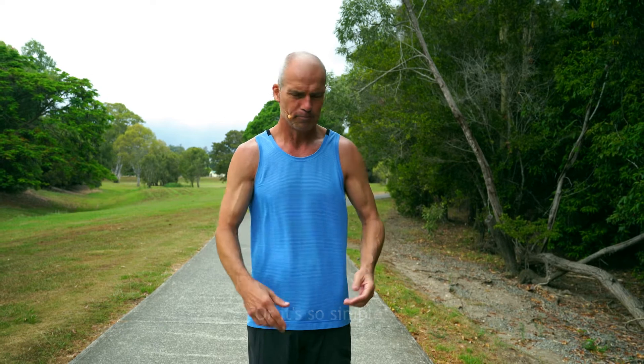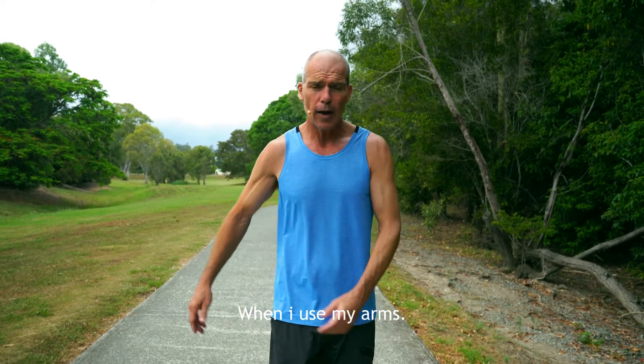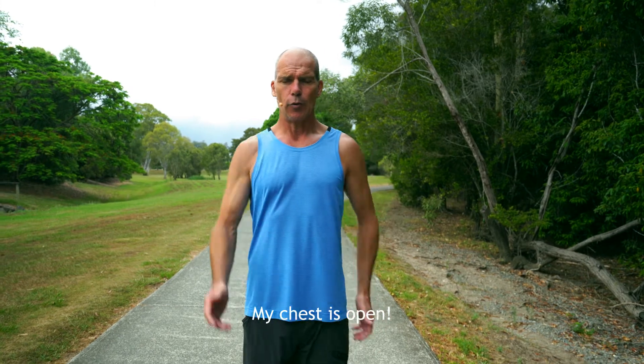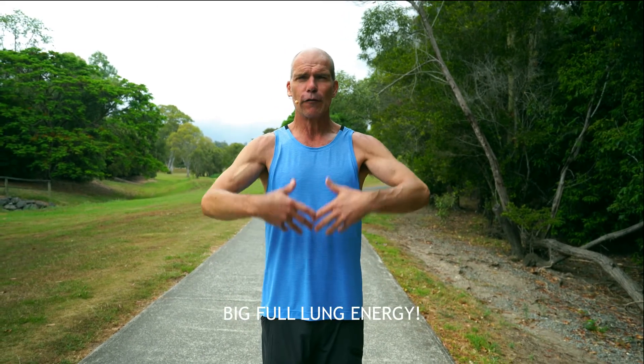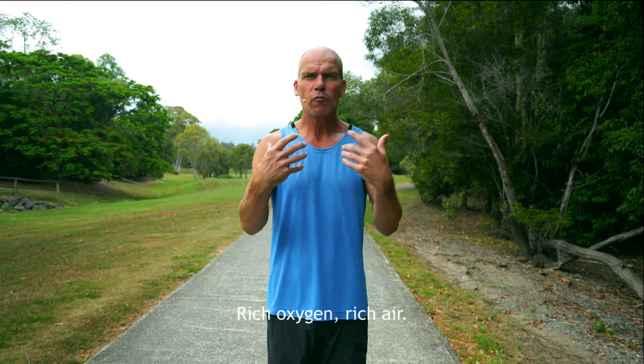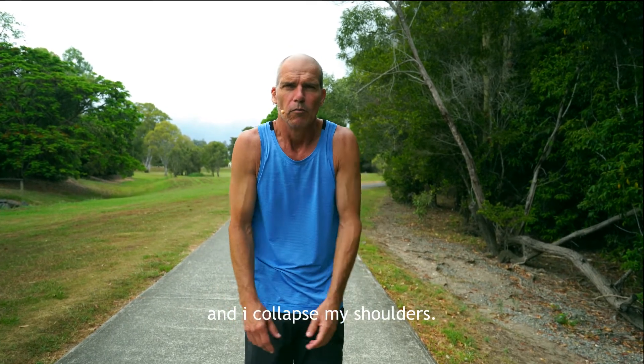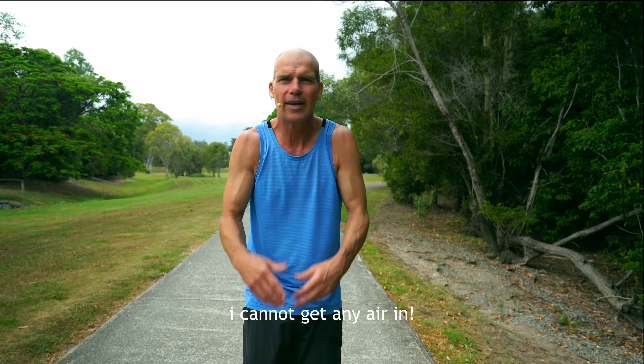And it's so easy to rectify, it's so simple. When I use my arms — let's just say I'm bringing my arms right back — my chest is open. I can really bring in big, full lung energy, rich oxygen-rich air. I can bring it in. The moment I collapse my body and I collapse my shoulders, I cannot get any air in.